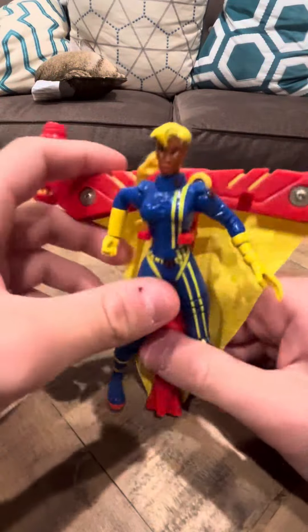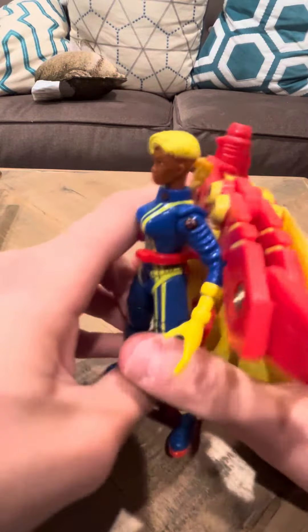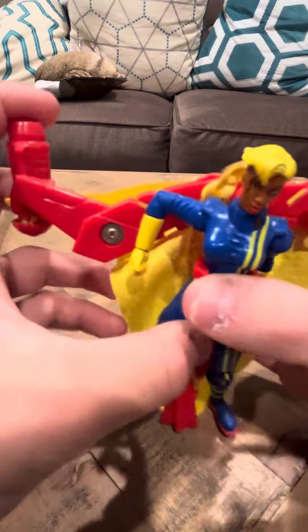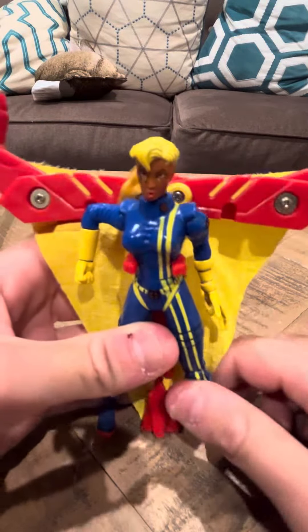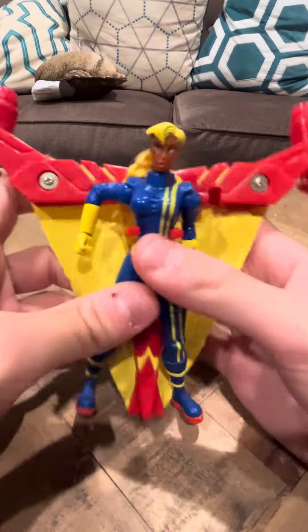Overall, she looks pretty good, to me at least. Her arms go up. She doesn't really have a lot of articulation, which is a little bit unfortunate. She has some knee articulation here, but not really the best.